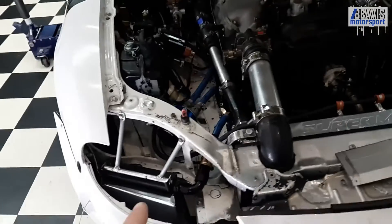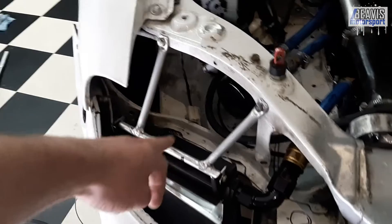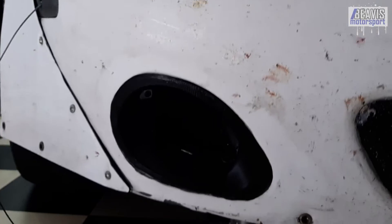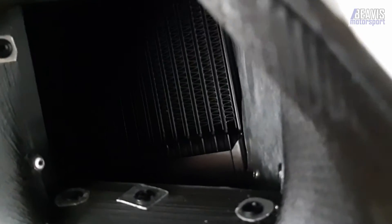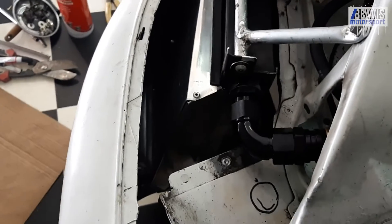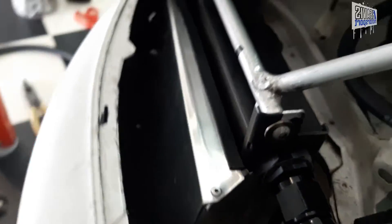I moved it to below where the driver's side headlight lives now, so it mounts off these alloy bars. You can see one of the lines heads up that way. It's ducted in to where the OE fog light would live — in this hole here. Instead of there being a fog light, it's a ducted hole straight to the oil cooler. The ducting is attached to the bumper itself, so if the bumper comes away the duct comes with it.